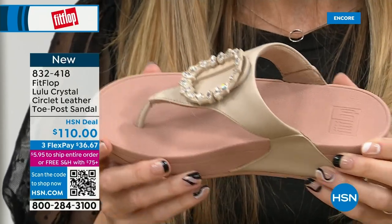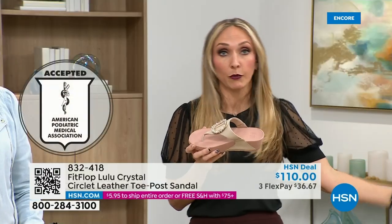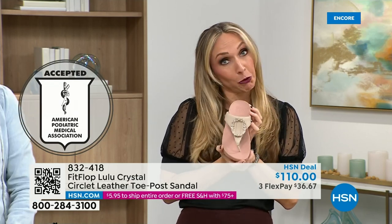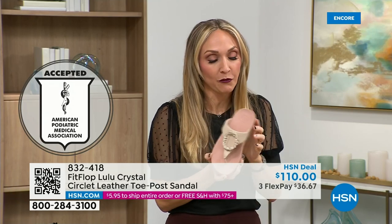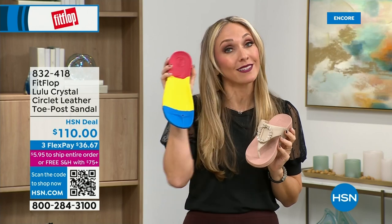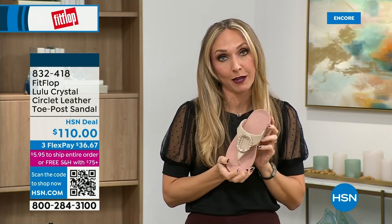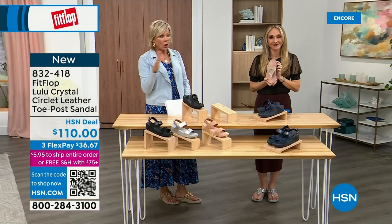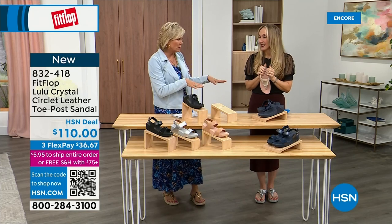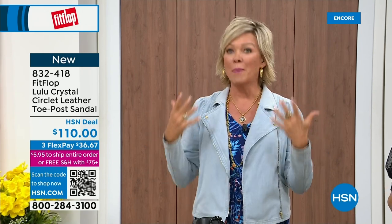So your foot doctor is going to be so proud of you as you strut your stuff walking in with your FitFlops, because these do not look like shoes that your podiatrist would typically recommend because they're cute. This brand is the OG when it comes to having that kind of acceptance from such an important organization for overall foot health, therefore overall body health. Our feet — we take so much for granted, we expect them to just truck us around every day.